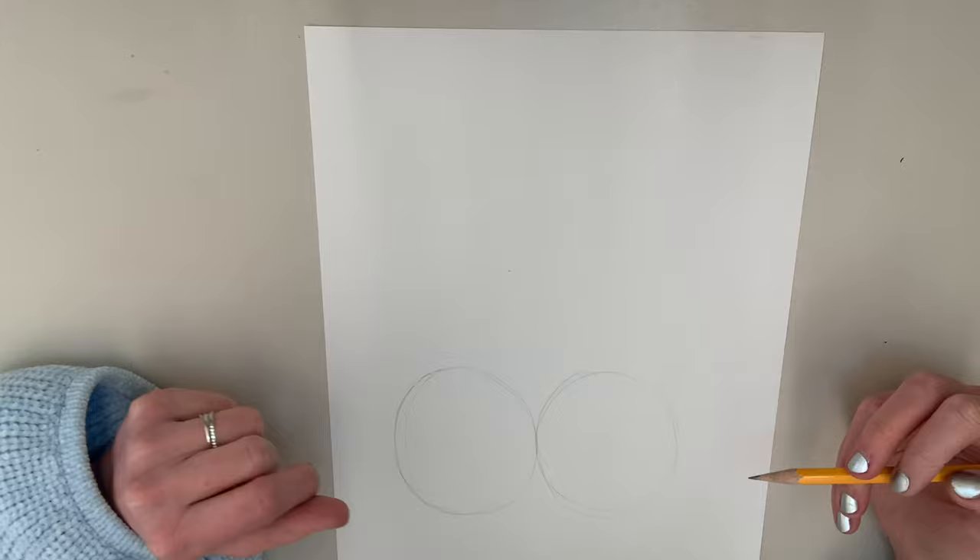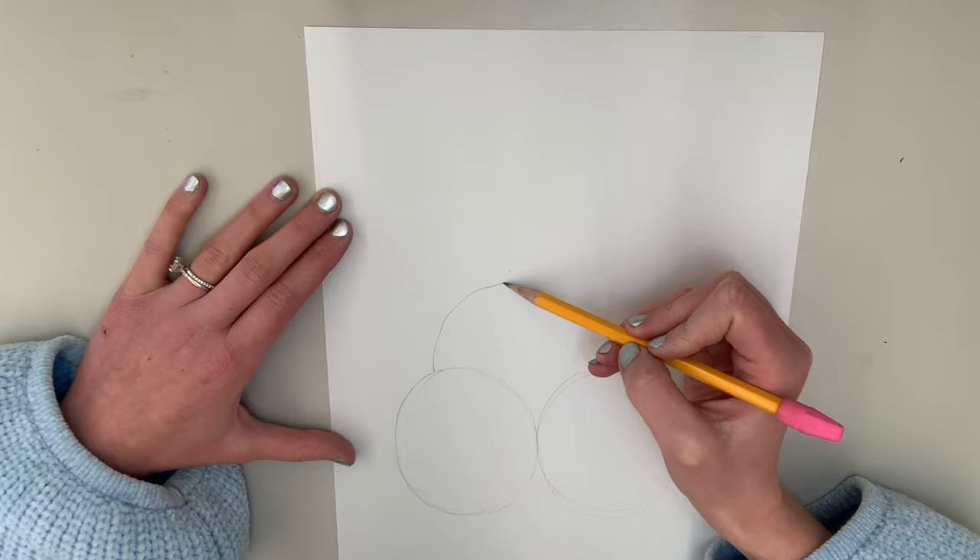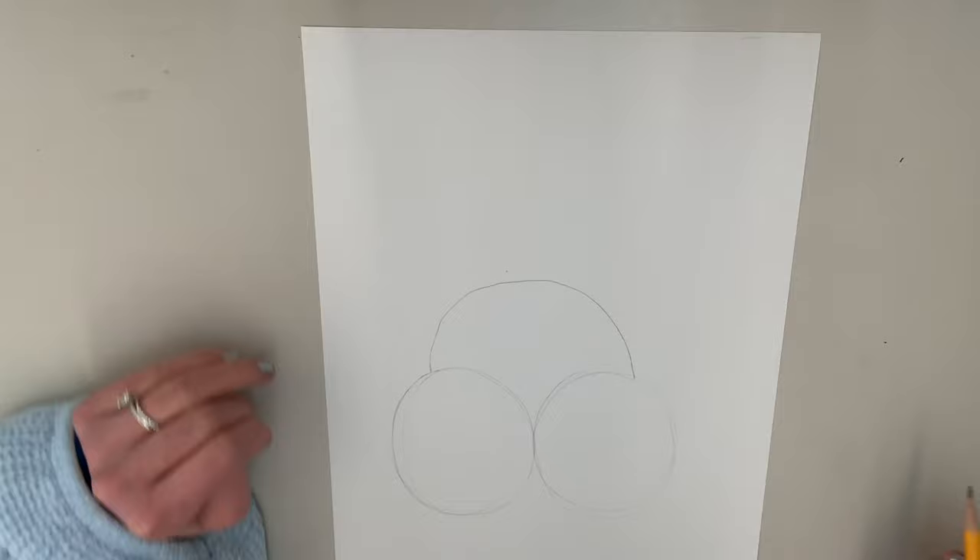So these are our cheeks. And then we're going to make our head — we're going to add our head that connects these two circles on top. So we're going to draw almost like a big semicircle over on top of our circles. And there's going to be our head.